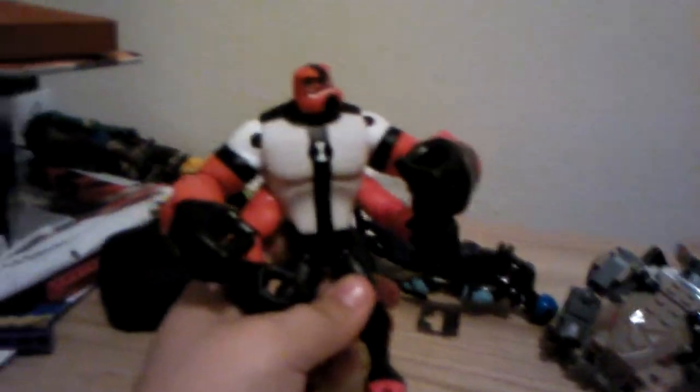Let me just turn the camera around. Here, we got him. Four Arms. Yep, looking pretty good.